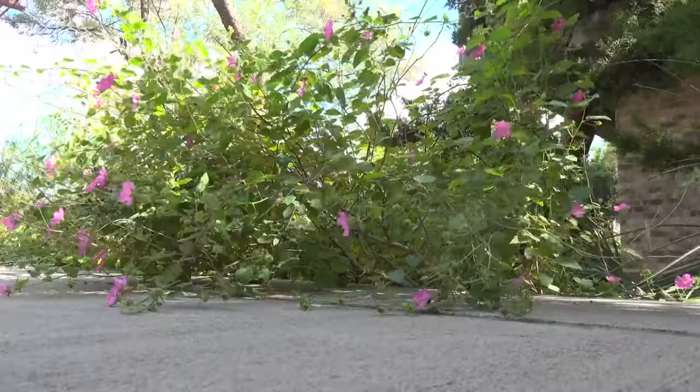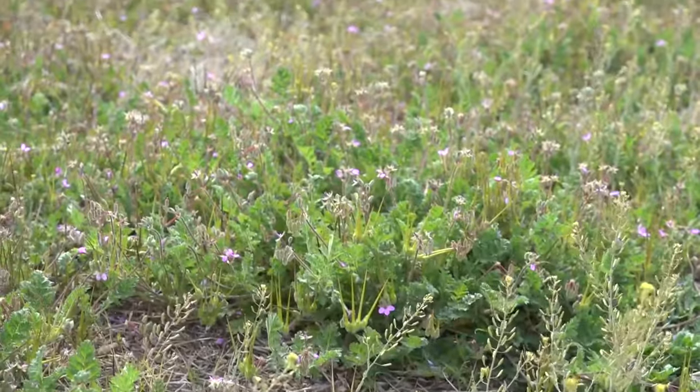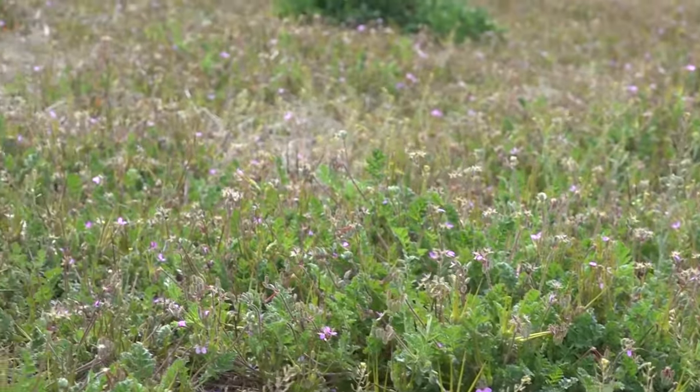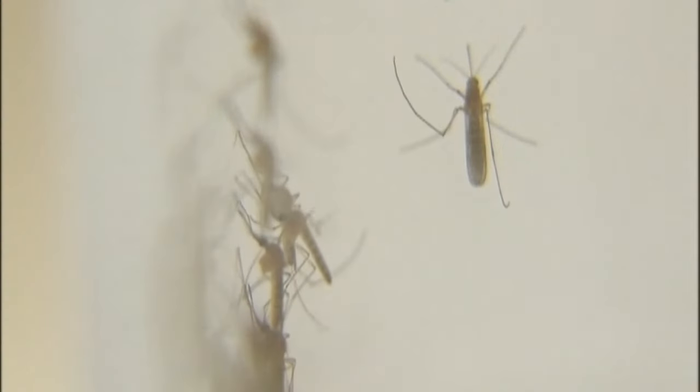Crane flies are more similar to butterflies and bees that help pollinate the area, and they are not a predatory insect. Think of them as opportunists — they're not harming anything, except for mosquitoes. For us, that's good; for mosquitoes, not so much.